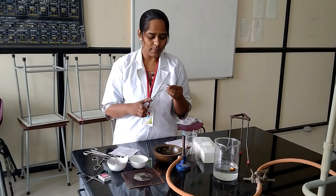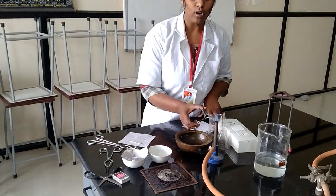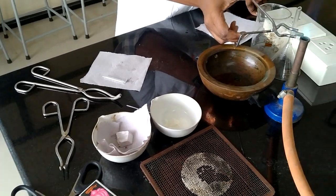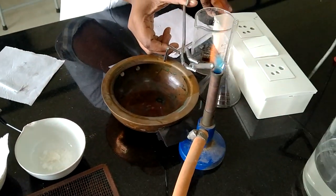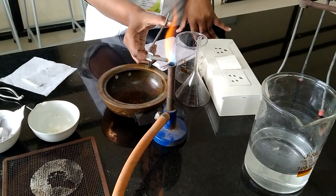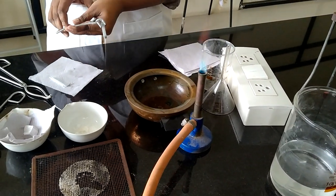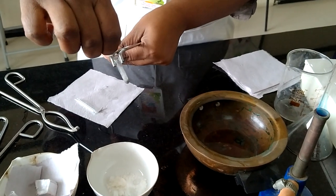Burn the sodium metal until the flame becomes red hot. After that, add a pinch of organic compound into the fusion tube.